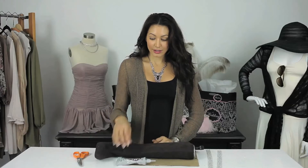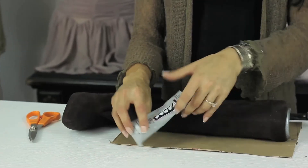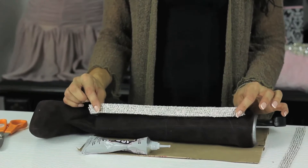The ingredients you are going to need is E6000 glue — it's a great all-purpose glue, dries like cement — a pair of scissors, and I'm suggesting rhinestone trim, especially if it's your first time rhinestoning your boots.